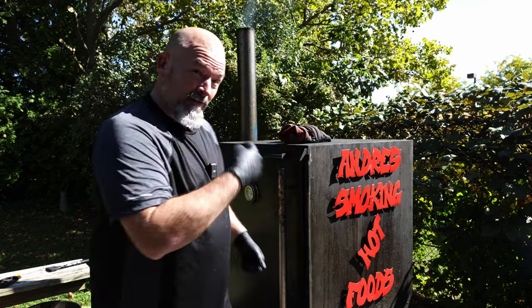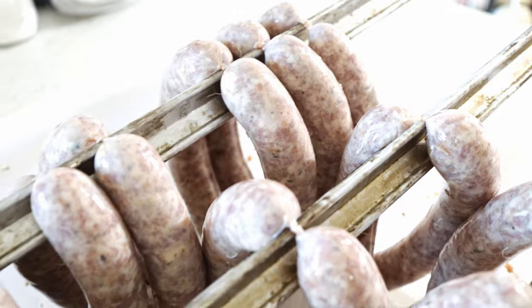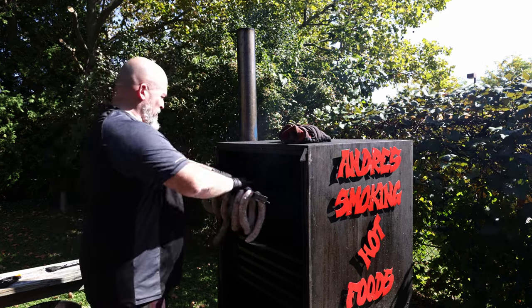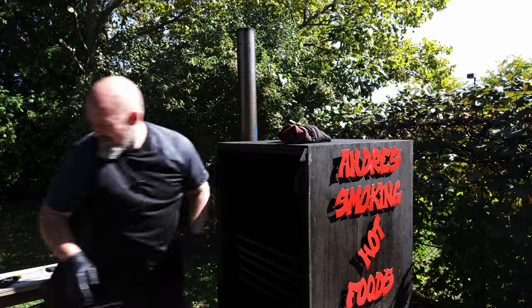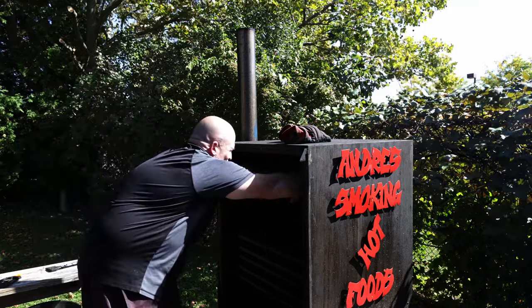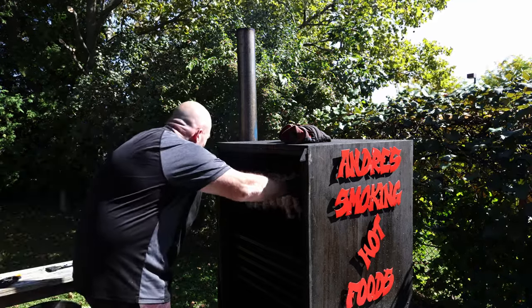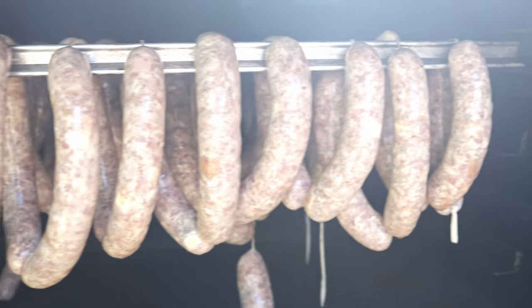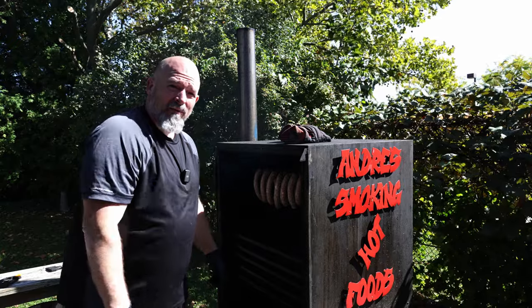Enough fooling around, let's get these sausages in the smoker. The smoker is at about 200°F right now, which is what I want. Make sure they're spaced out — there we go. They look great, I can't wait. See you back in about an hour, we're going to take a peek.